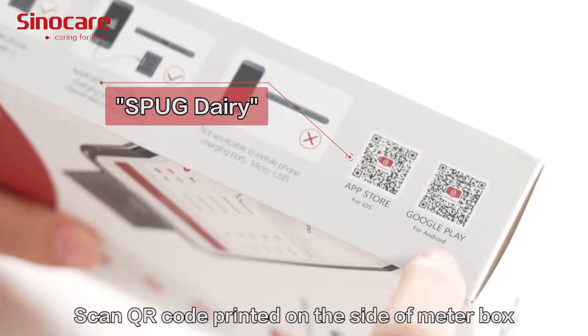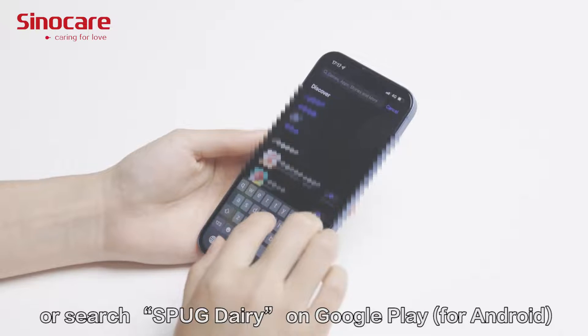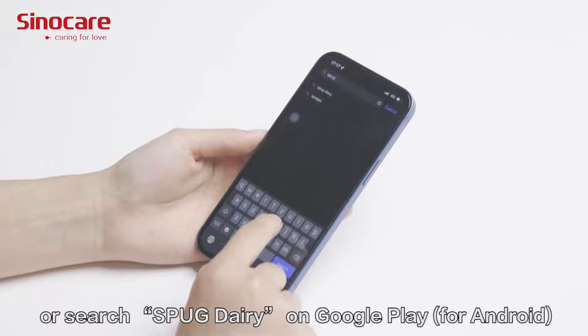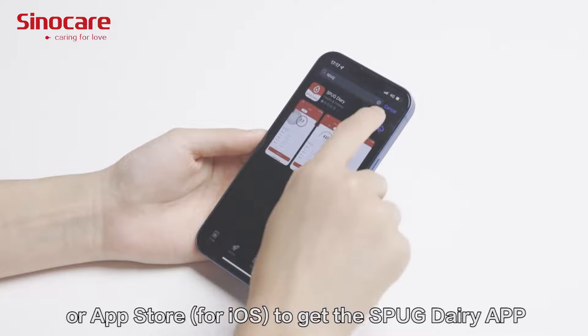Scan the QR code printed on the side of the meter box, or search 'SPUG Diary' on Google Play or the App Store to download the SPUG Diary app.